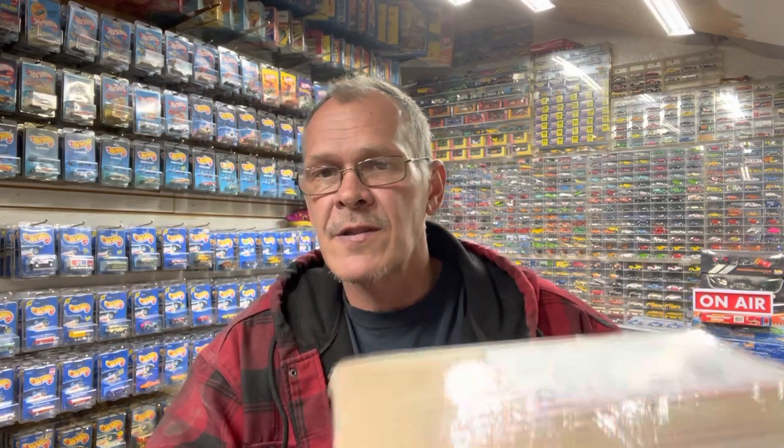First I gotta send a shout out to a friend of mine, Kirby. This is the box he sent me — we did a little trade. If you don't know Kirby, he's Curbs Garage on YouTube, so make sure you go over there, check him out, subscribe to him. He puts a lot of time into his videos and is pretty much like me — he collects vintage Hot Wheels. Go check him out, give him a thumbs up.